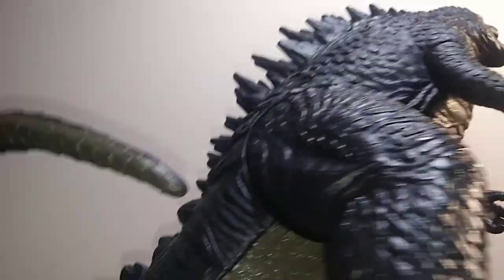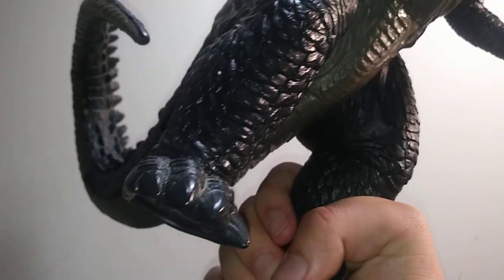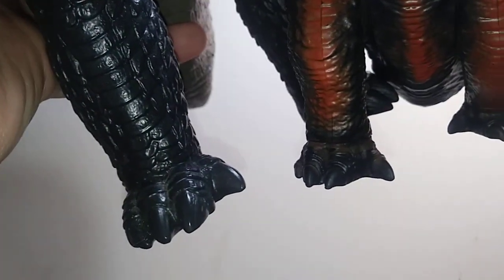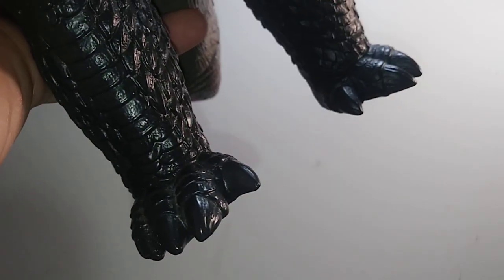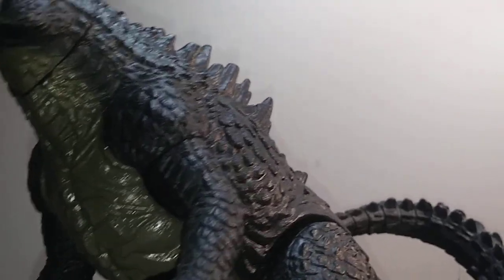Something I find interesting is that both the Playmates and the Bandai feature the same exact foot. Look at that — that is straight up the same foot. Now, am I saying Playmates stole from Bandai? No, it's its own mold.